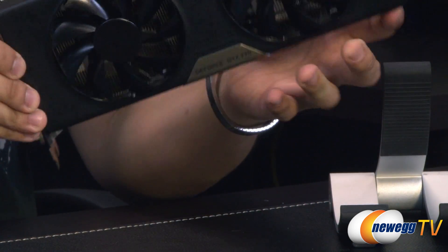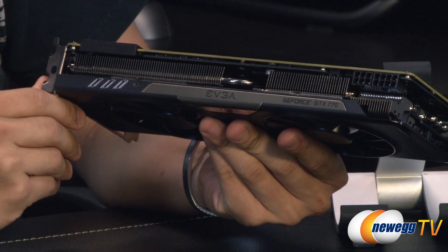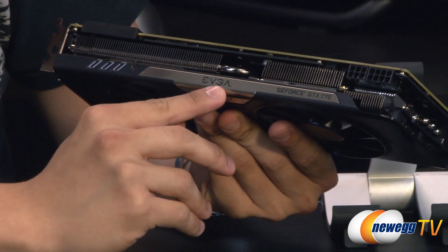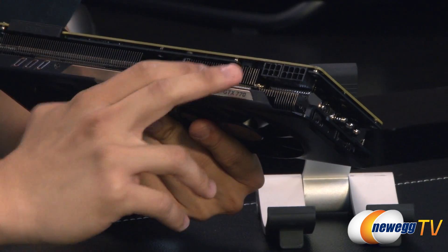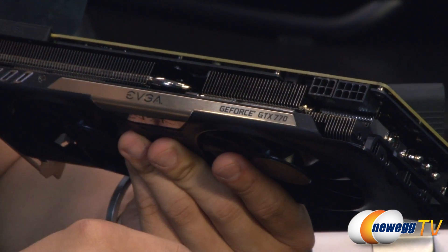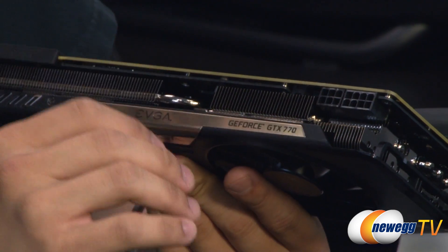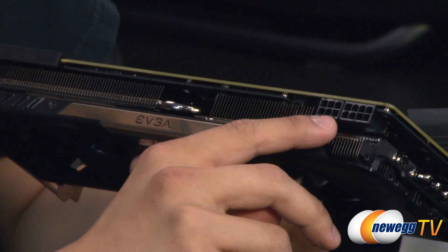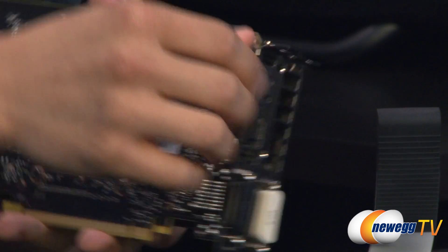Let's take a look at this side, since this is the side most of you will see when the card is installed in your case. You've got more of the EVGA branding here with the GTX 770. You can see the aluminum heat array and some copper pipes — specifically five aluminum nickel-plated copper pipes. You've also got your power connectivity: one 6-pin and one 8-pin PCIe power connector on the back side.